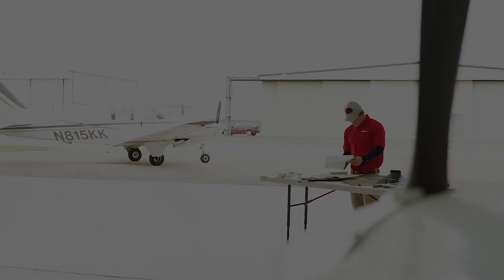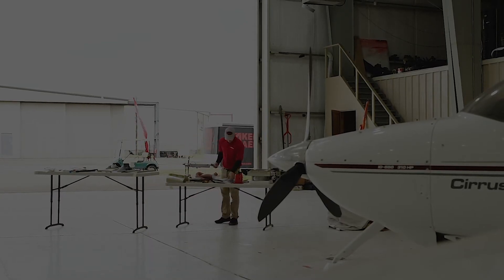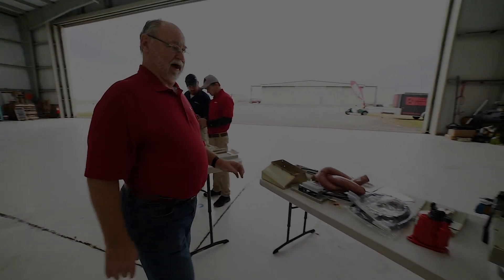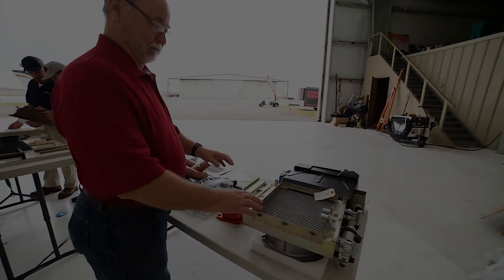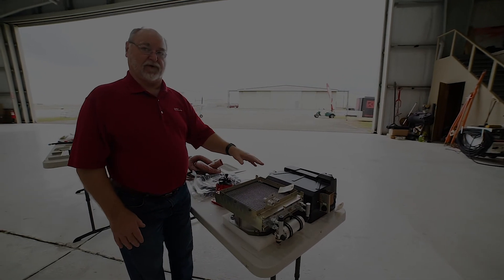We build our own components related to the hoses, the aluminum parts, injection molding, all of our own wiring harnesses, and the evaporators — although we buy some of the components, we build our own evaporators.